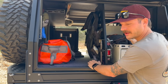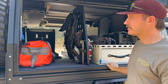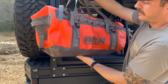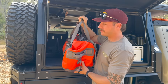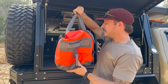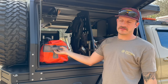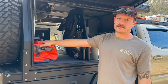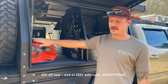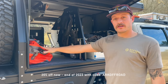Everything you see in here is everything I had in my GFC setup, which I thought was a lot — but you can clearly see there's a lot more room for more stuff. There's also a bag from an Australian company called Unplugged — completely waterproof and weatherproof, several sizes and colors. I use it for clothes and toiletries. They're offering 20% off with code ARC-OFFROAD through the end of the year.